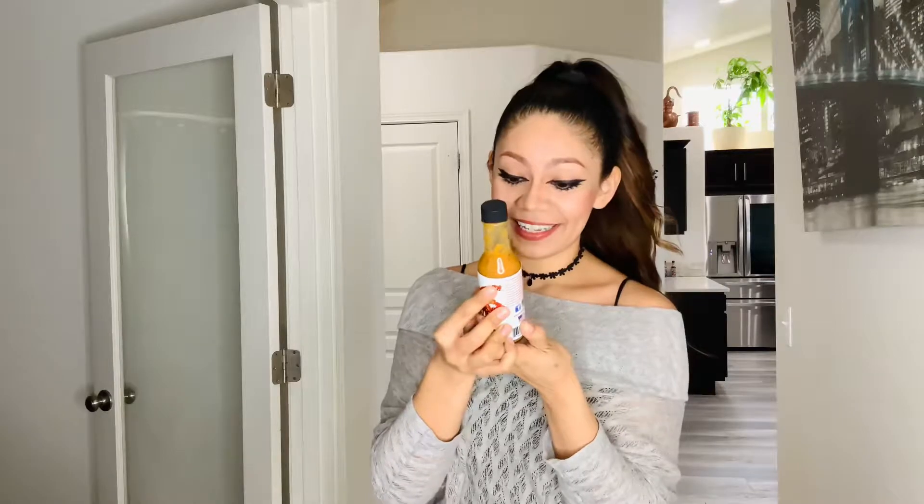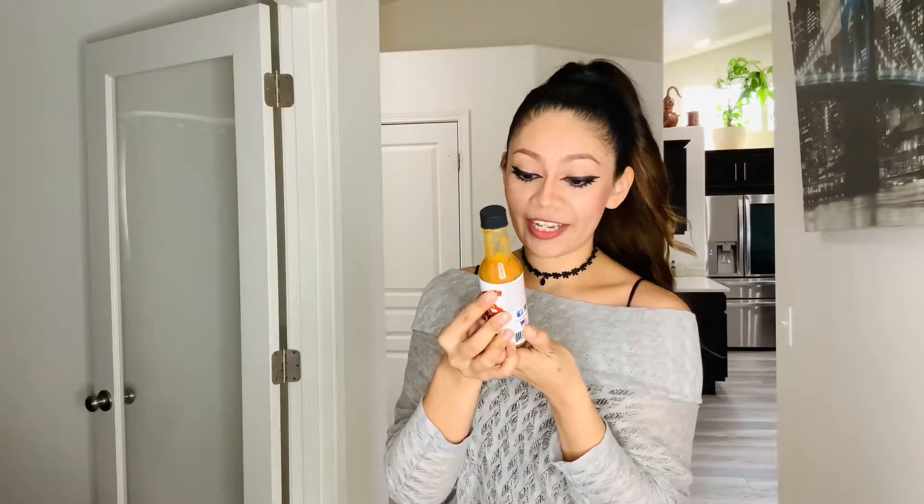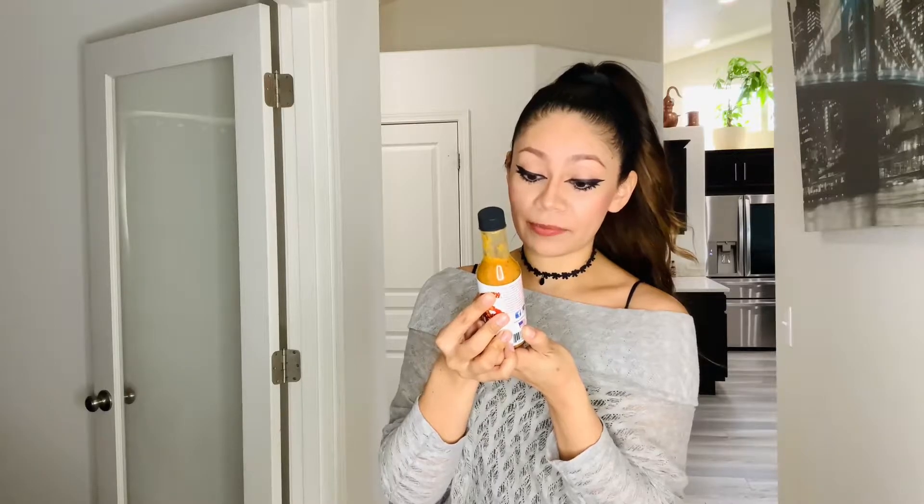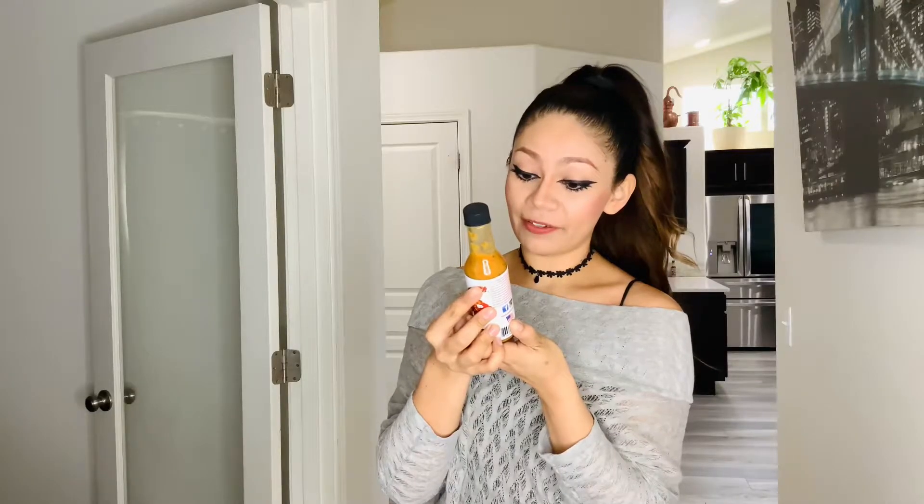Goodness gracious. Habanero, red bell pepper, orange, lemon, citrus juice, distilled water, white onion, distilled white vinegar, maple syrup, serrano, coconut oil, mint, garlic, curry powder, chipotle powder, herbs and spices. That's an interesting combination.